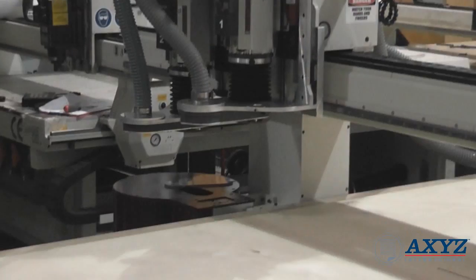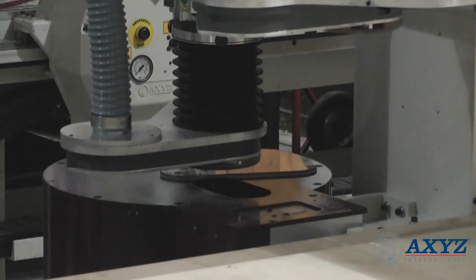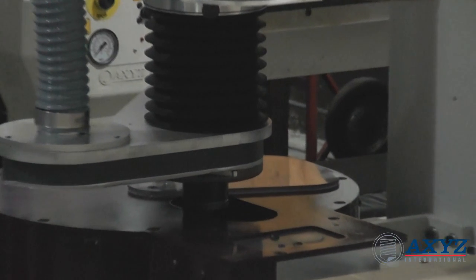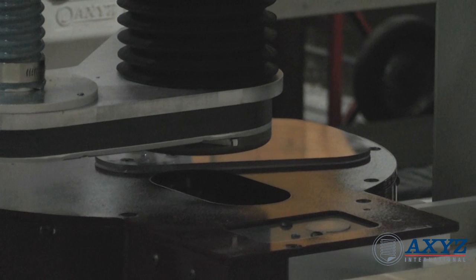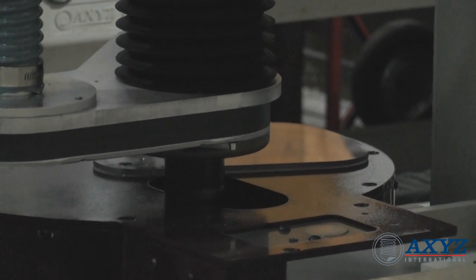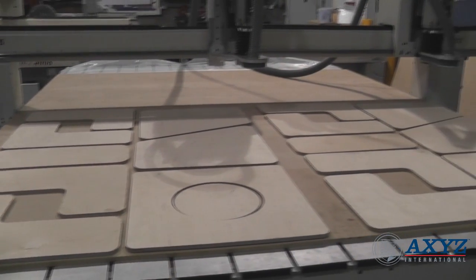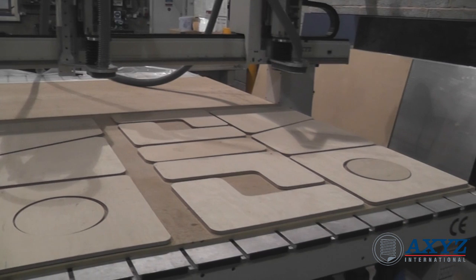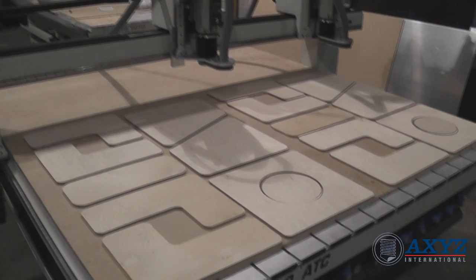Other options such as the automatic tool changer can also be used to reduce manual intervention. Twin head configuration is a very cost effective way of increasing production capacity without requiring a big increase in expensive factory space.